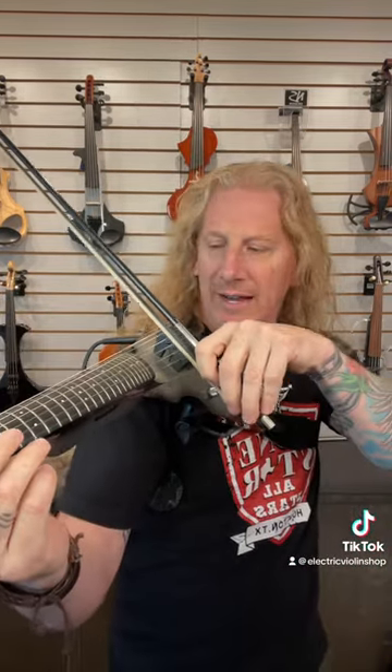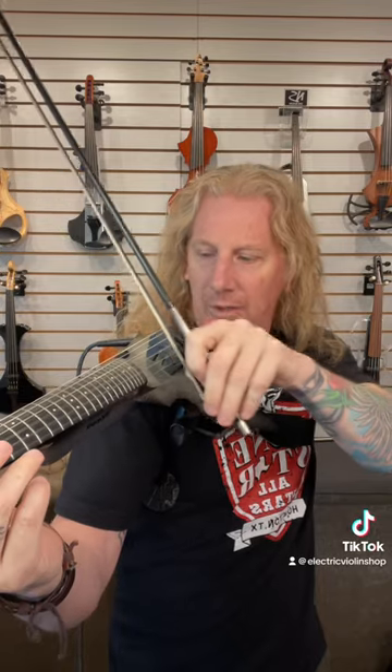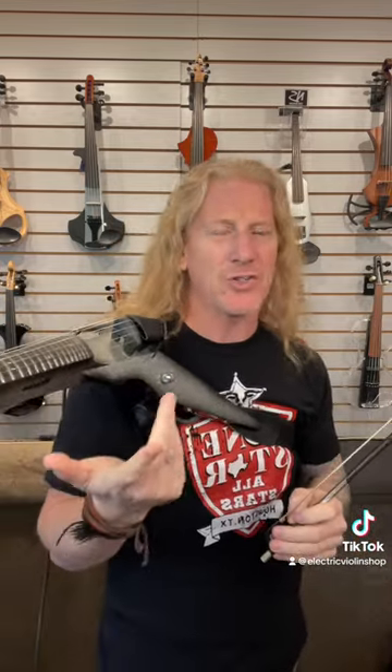Obviously with the violin, I can't start the note and then touch it with my thumb at the same time — it just doesn't work. But the bow gives me some really nice sustain that I can't get with the guitar. So I can transform this from a right-hand technique into a left-hand technique.